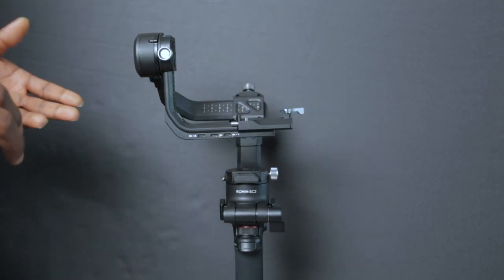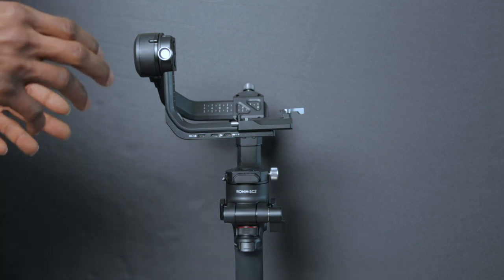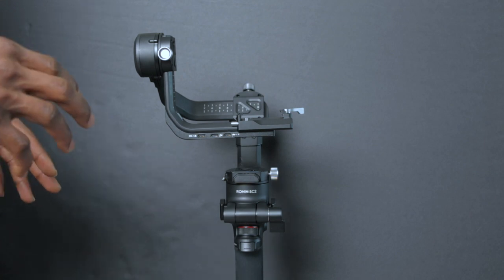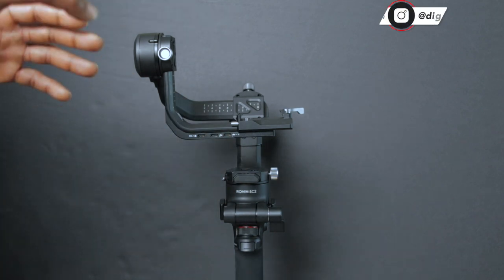I've unlocked each arm and set it up. You always want to have it like this before you balance your gimbal. For the next step, I'm going to attach the camera riser, the quick release plate, and the camera together — all three pieces.